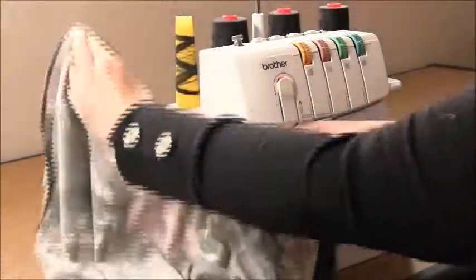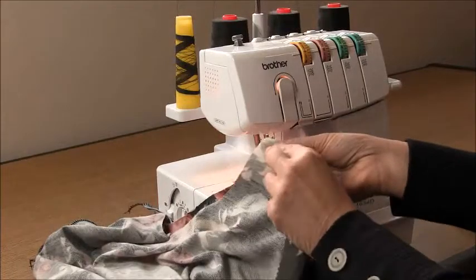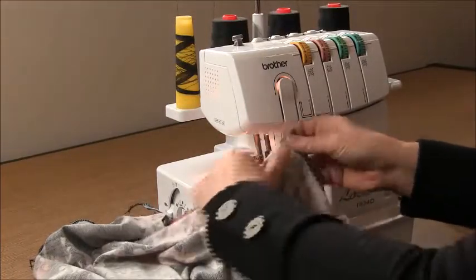Then come straight over to the other shoulder seam and overlock that together.